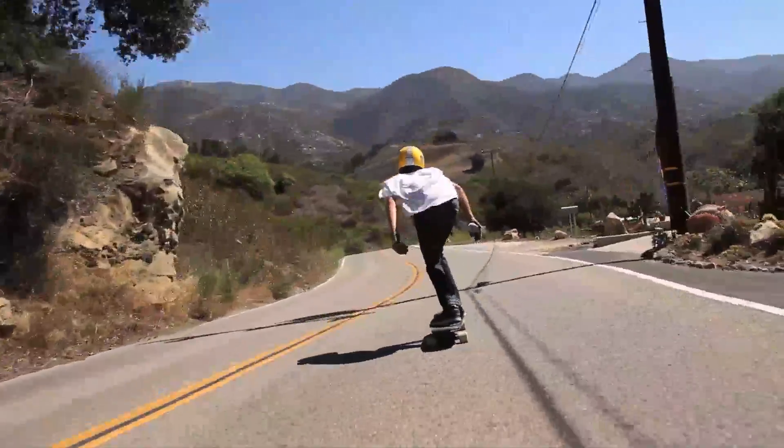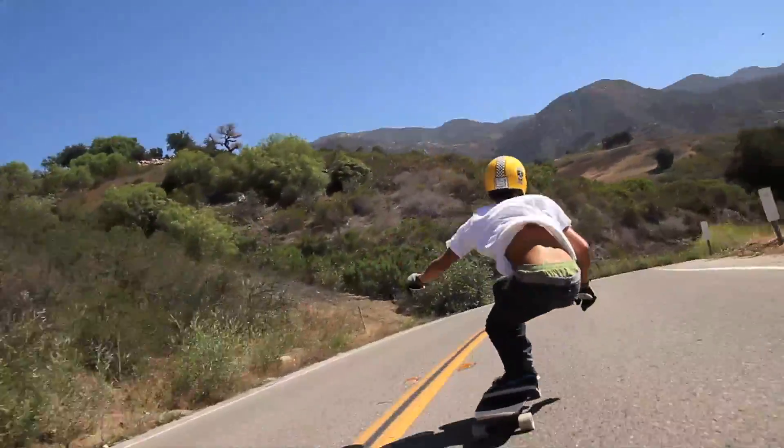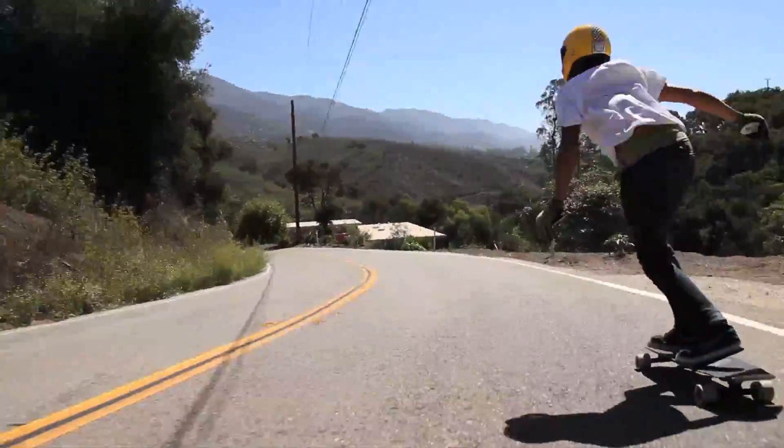Coming to this right-hander going pretty fast. The pavement's a little sketch, so we've got to keep it inside. Be sure to move up a little bit. Coming to this left-hander.